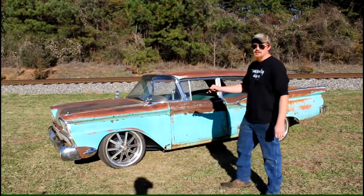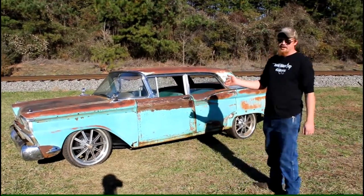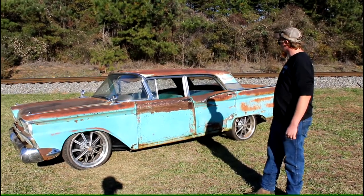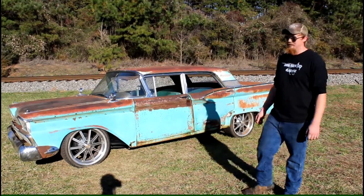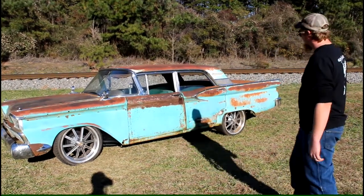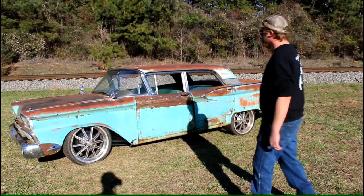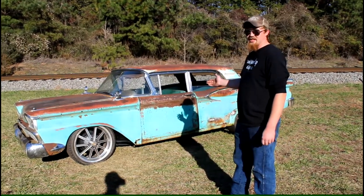We put a set of Shelby 20-inch Mustang wheels on it. We did the whole front end, did all the brakes. We left the three-speed in it because three-speeds are cool. We're not gonna paint this car — leaving it patina. You can't get that factory patina.